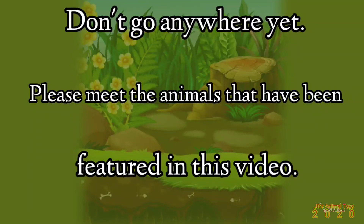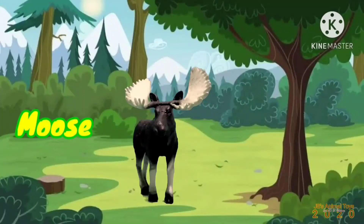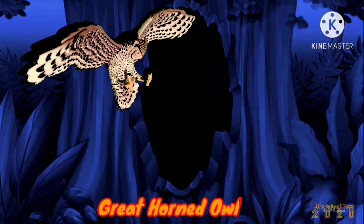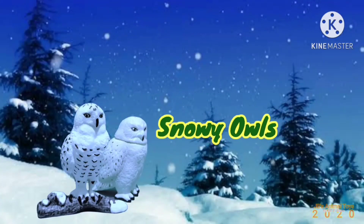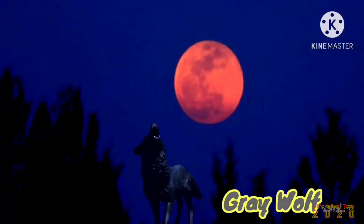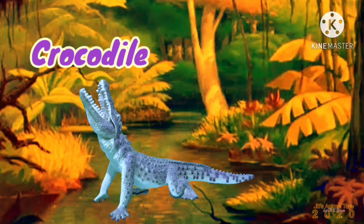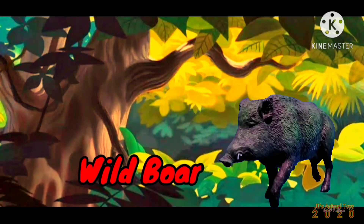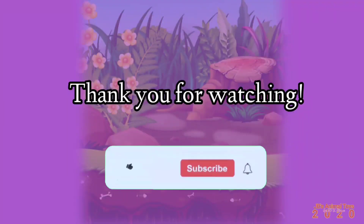Don't go anywhere yet — please meet the animals that have been featured in this video.